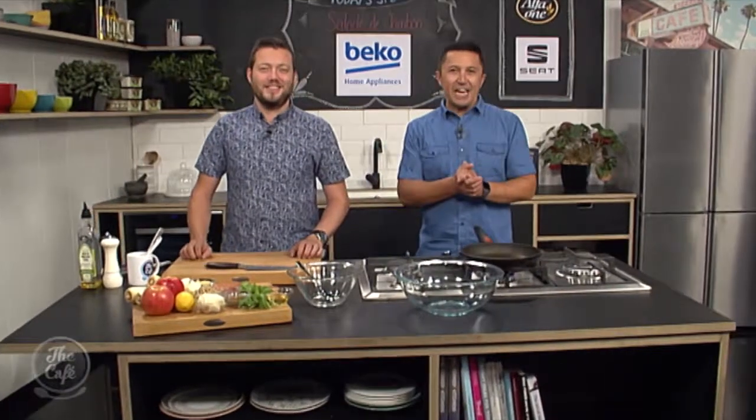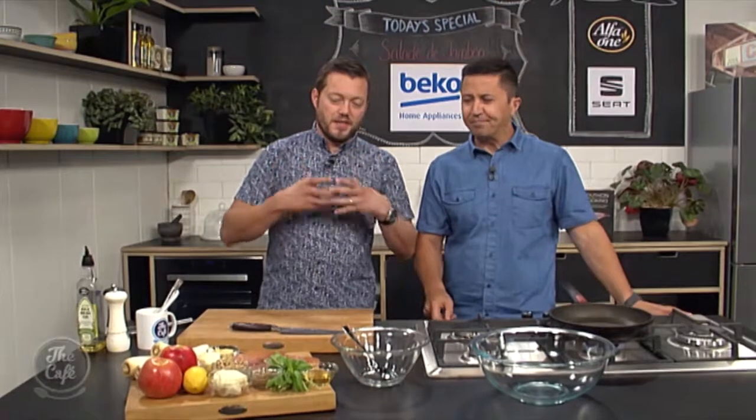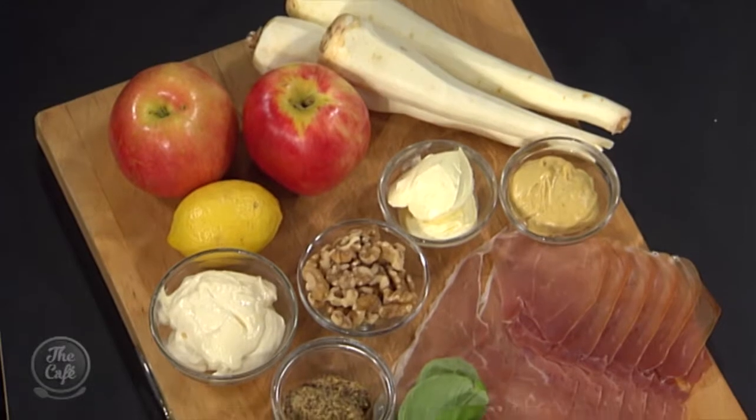Great to have you with us. We're here in the Beko kitchen creating a great salad, which is going to be perfect for a delicious lunch. Some people like a salad just as a side, but you can actually turn it into a whole meal. This is going to be a nice textured, crunchy, rich salad — a meal in itself.